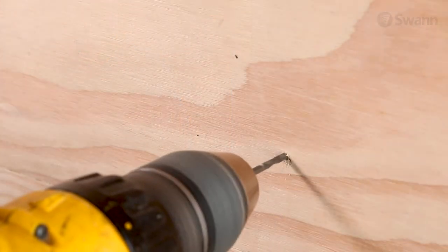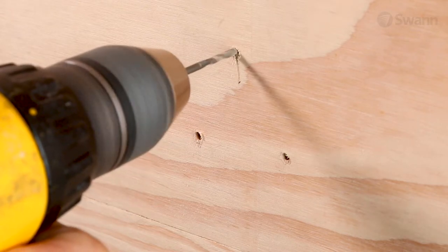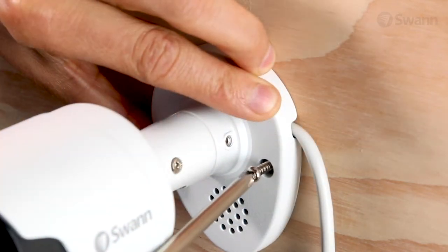If you're mounting to a wooden surface, it may be advisable to pre-drill the location with a small drill bit to prevent cracking. Next, secure the screws through the base.